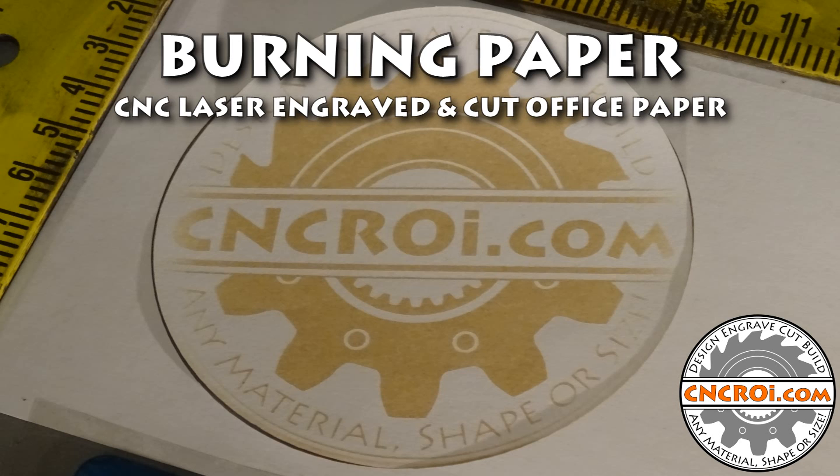Hi there, I'm John from CNCROI.com and today we're engraving paper. It's pretty amazing when you think about it — all this stuff behind me here was all done with our laser. A lot of it was cutting, engraving, marking, etching. There's a lot of really cool processes that we can do just with our laser alone, let alone all the other CNC equipment we have here in the shop.